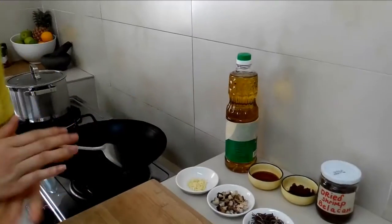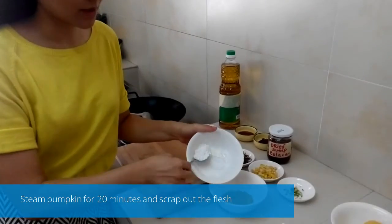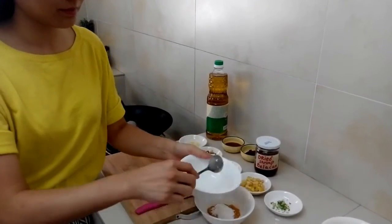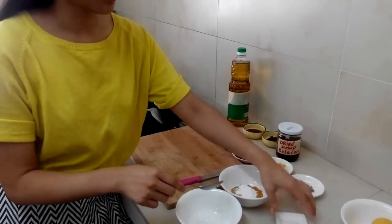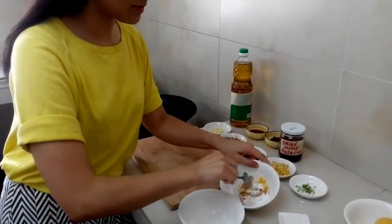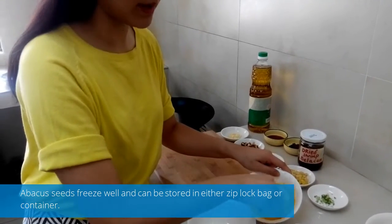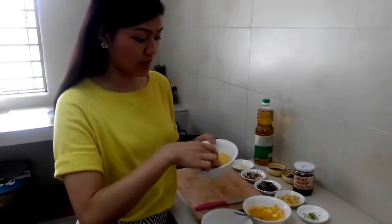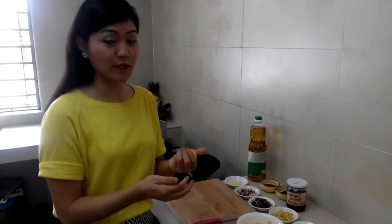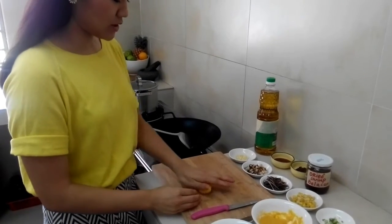Now we can start cooking. Let's start by making the dough. Add tapioca flour into the mashed pumpkin, along with salt and palm oil, and start mixing it. Then knead the mixture into a dough for about 15 to 20 minutes and it will become like this — this is what I prepared last night. What you can do now is roll it into a three-quarter inch thick roll.